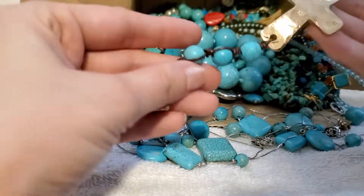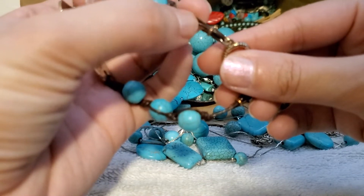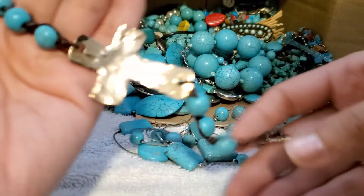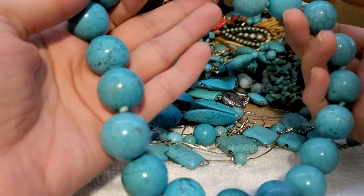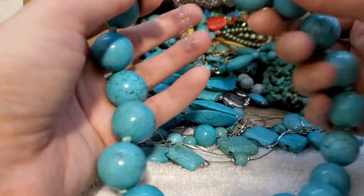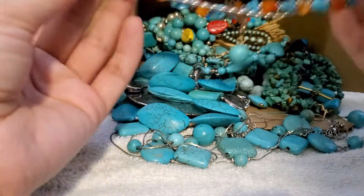This is a gold tone bracelet. It looks like it can be on a thin leather cord — it's very nice. Oh, we got a nice heavy knotted necklace here.